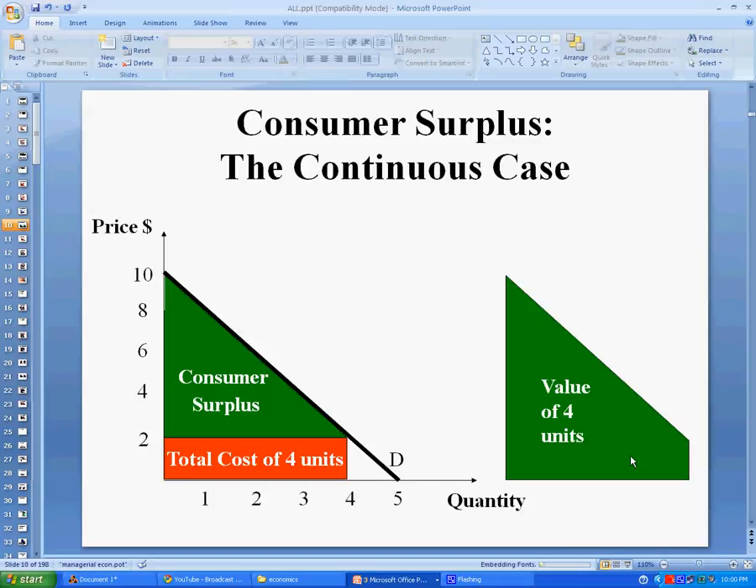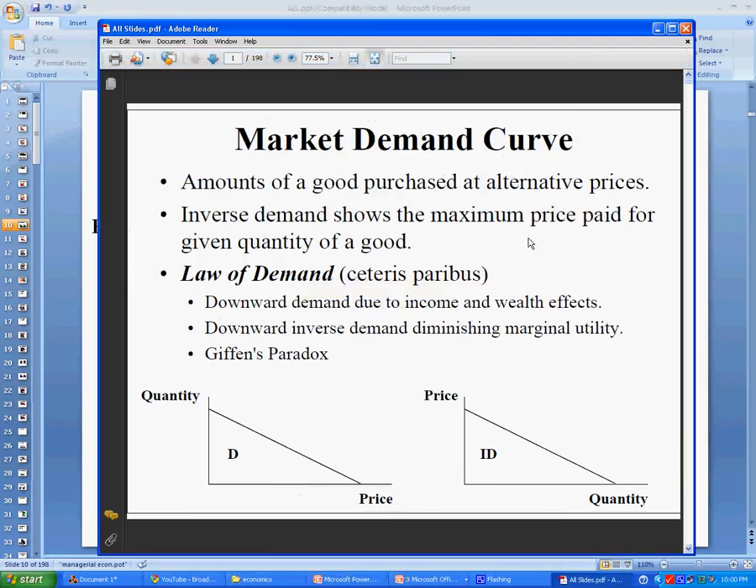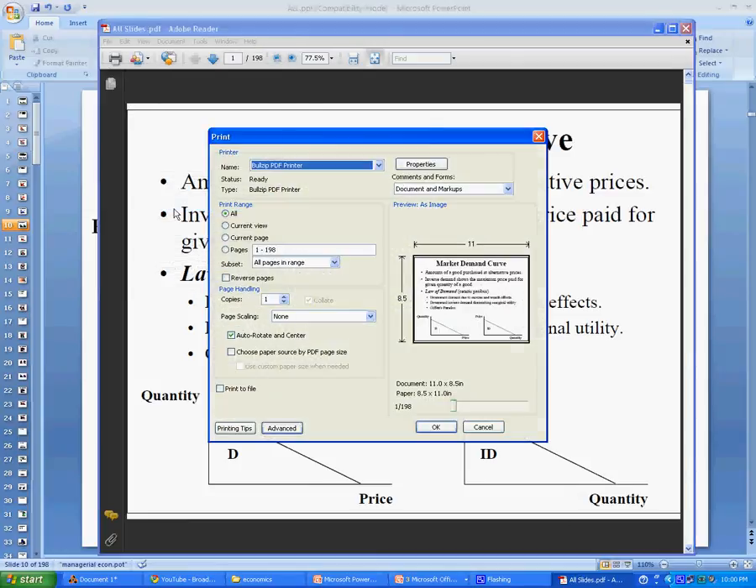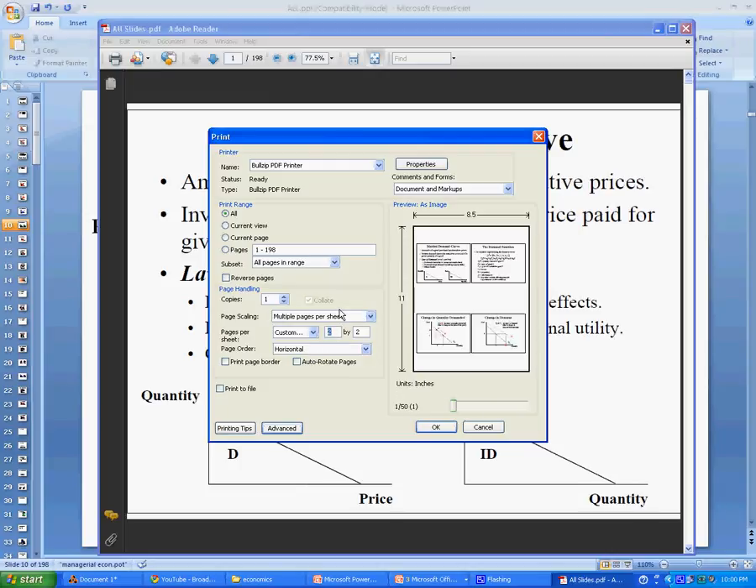Once that's finished, it opens up the PDF file. You need to reprint it now to get to a single sheet of paper. What's available to you in Adobe Acrobat or Adobe Reader is the ability to print multiple pages per sheet, and it will actually let you specify the number of pages you'd like per sheet. I calculated it beforehand — I'm going to need a 9 by 10 to fit all 200 on the front and back of the piece of paper.